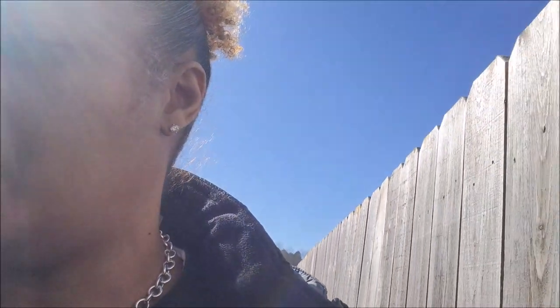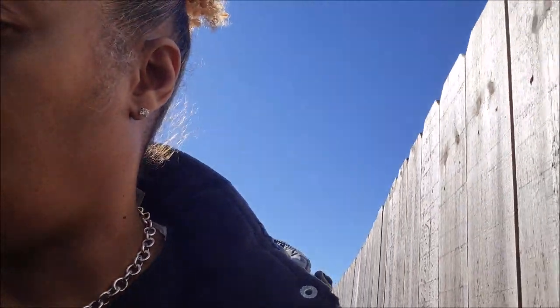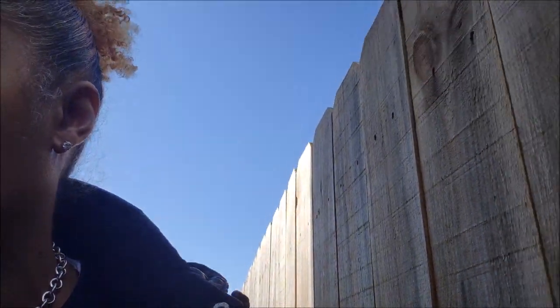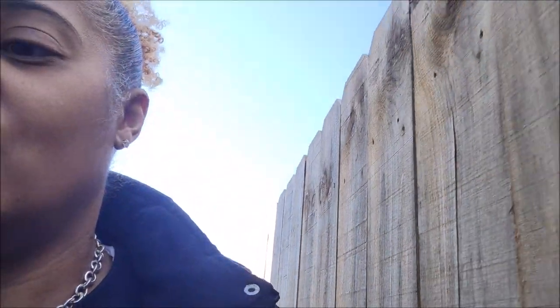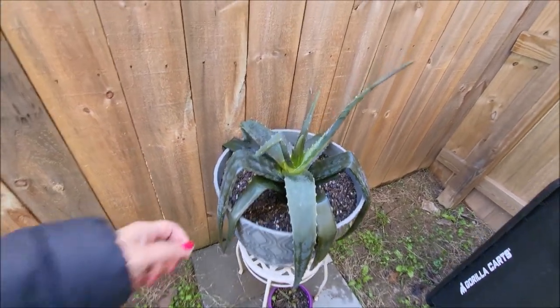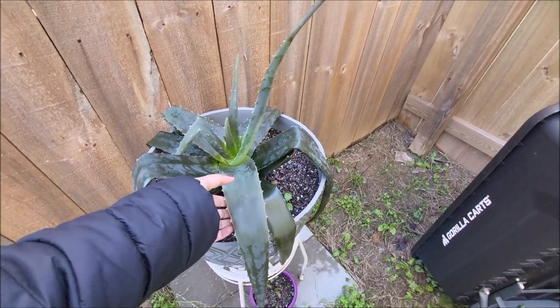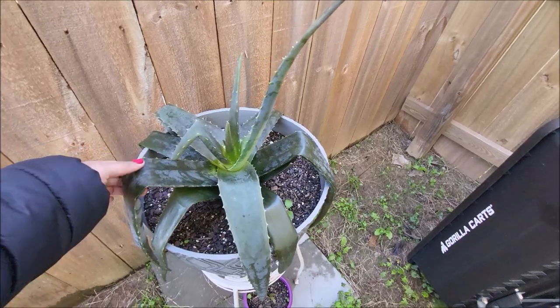Veronica almost died but then I brought her back. Oh my gosh, it's a hot mess back here. Let me show y'all her — there's just ice and water back here. Oh no, Veronica. Veronica is looking very sorry.